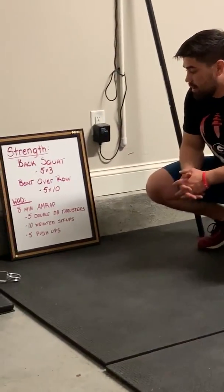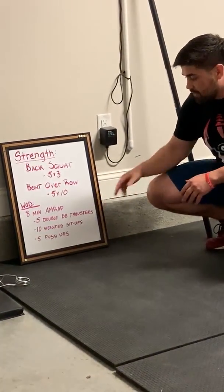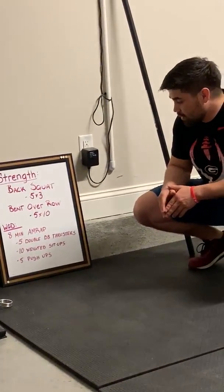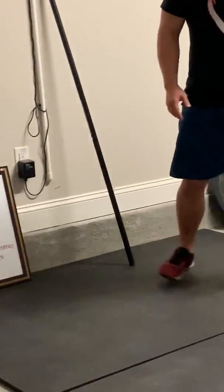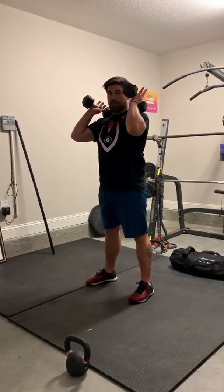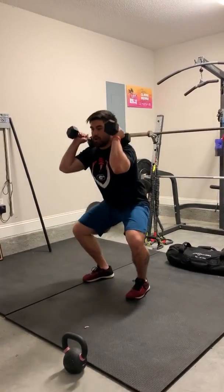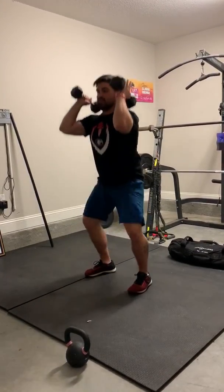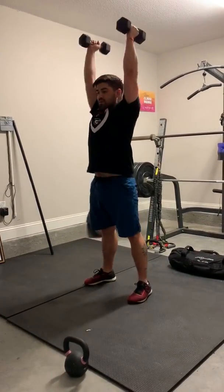The WOD is an eight-minute AMRAP — as many reps or rounds as possible. We're starting off with five double dumbbell thrusters, ten weighted sit-ups, and five push-ups. For general fitness, just do regular sit-ups and elevated push-ups. For the double dumbbell thrusters, get two dumbbells in the front rack position, feet shoulder-width apart. Go down to the bottom of the squat keeping those elbows nice and high, and then as you come up, set those hips and drive those dumbbells overhead. Make sure you get below 90 every time.